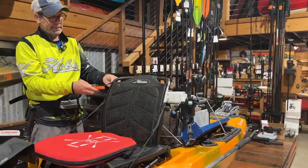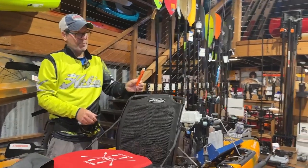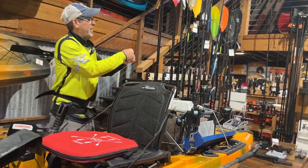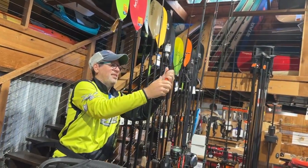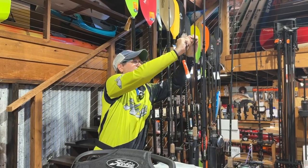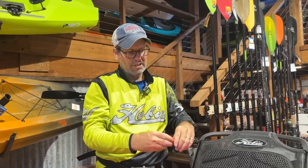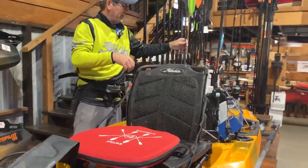I keep an emergency 360 light on the kayak — it's just as bright as any other 360 light. I can take it off, attach it to a rod hook, and it acts as a 360 light on the kayak. But I can also remove it from the seat and attach it onto my life jacket so I have a personal 360 light on me if I'm in a dangerous situation.